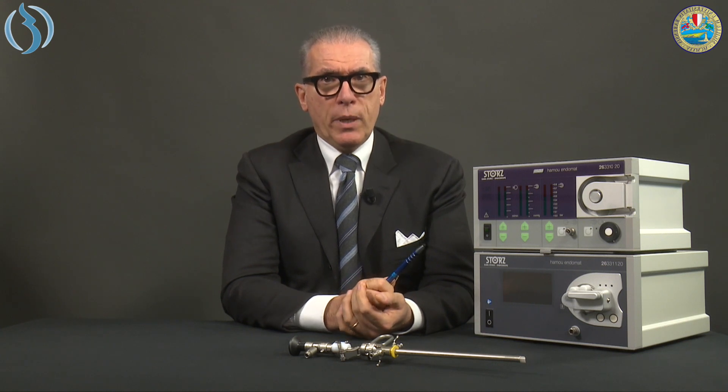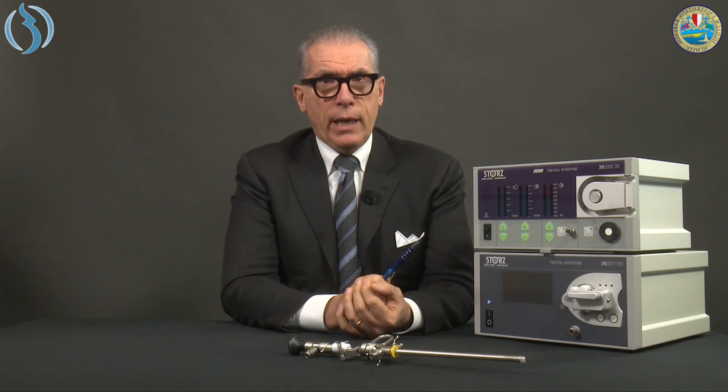Both the old and new versions share a characteristic: they can also be used in laparoscopy, thanks to dedicated tubing sets that change the parameters of the pump. Therefore, they can be used instead of an external irrigation and aspiration system during laparoscopy, simply by changing the tubing set.